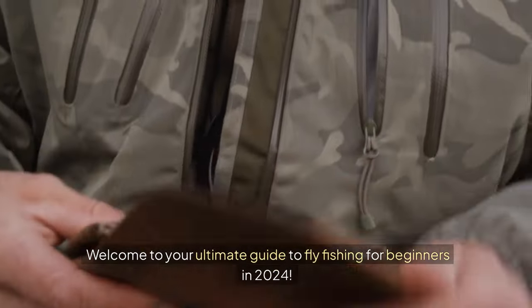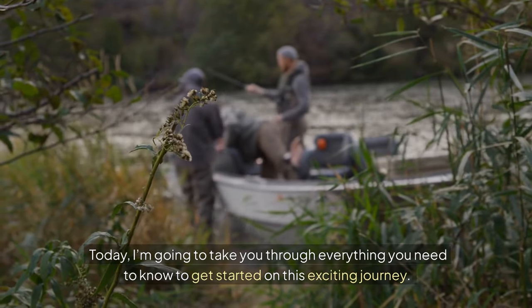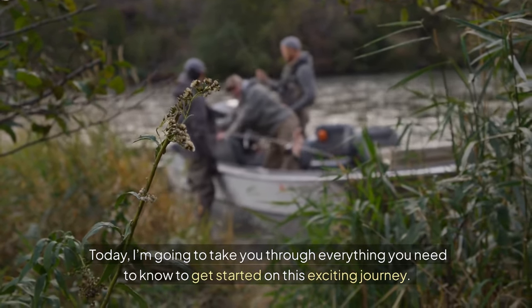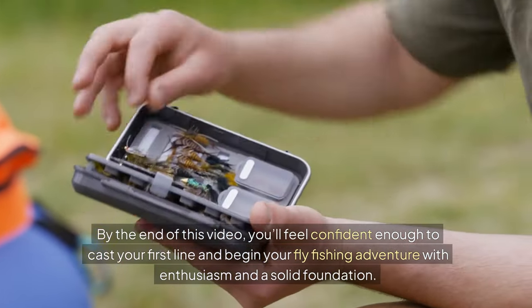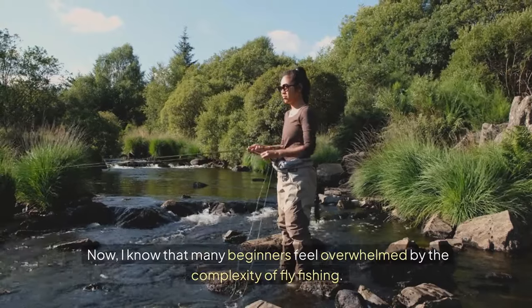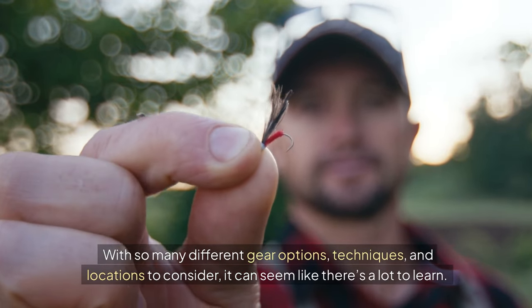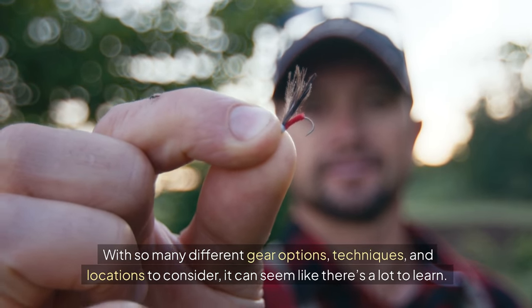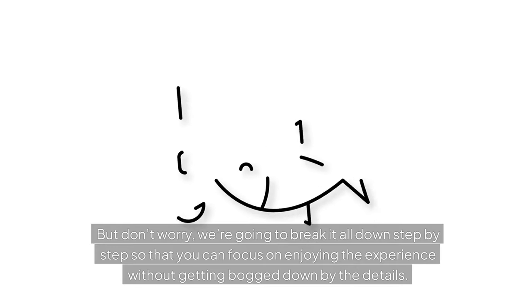Welcome to your ultimate guide to fly fishing for beginners in 2024. Today, I'm going to take you through everything you need to know to get started on this exciting journey. By the end of this video, you'll feel confident enough to cast your first line and begin your fly fishing adventure with enthusiasm and a solid foundation. I know that many beginners feel overwhelmed by the complexity of fly fishing — with so many different gear options, techniques, and locations to consider, it can seem like there's a lot to learn. But don't worry, we're going to break it all down step by step so that you can focus on enjoying the experience without getting bogged down by the details.